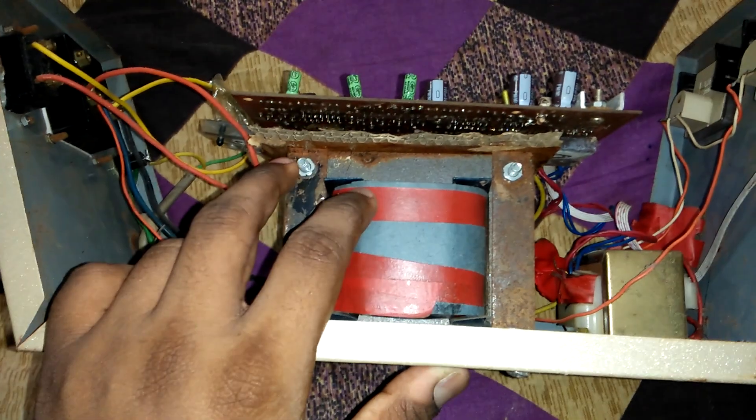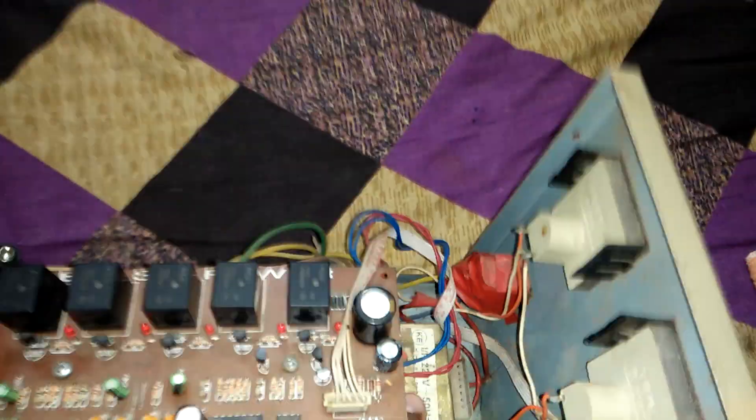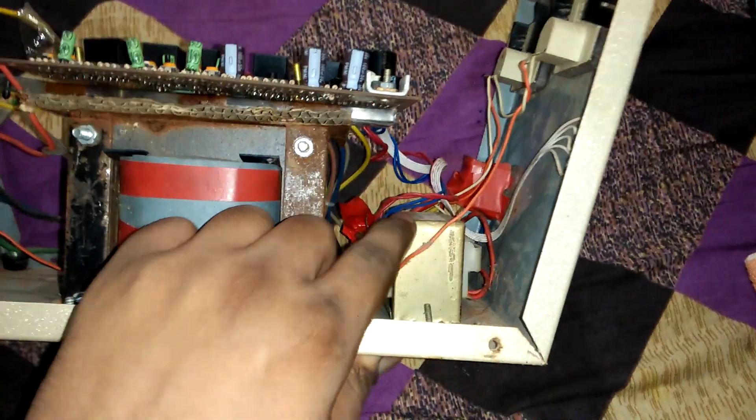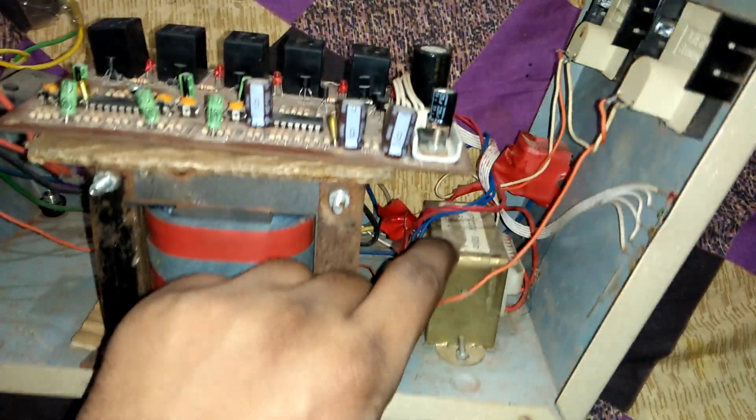This is a ready-made transformer that you can buy from any market — a 12-volt transformer.